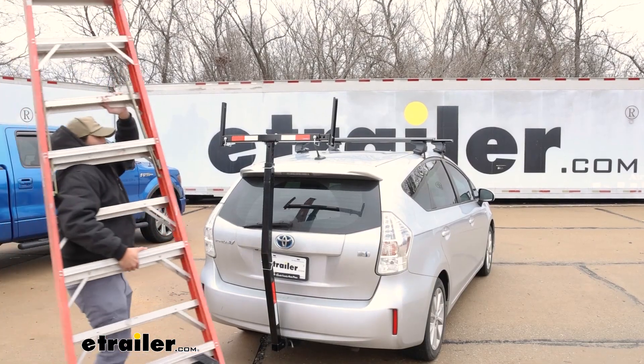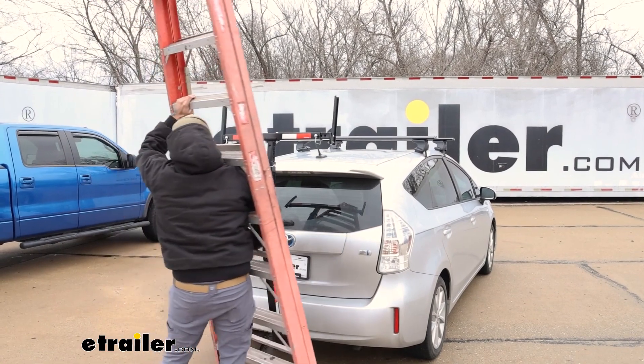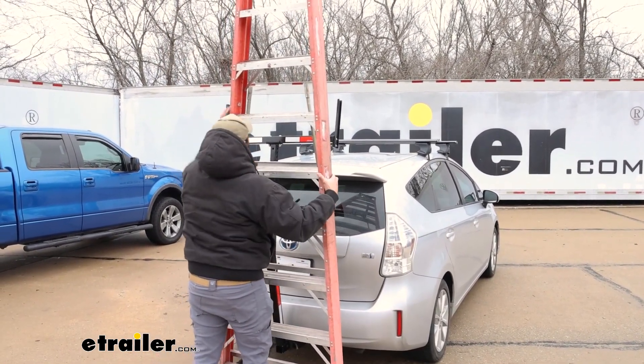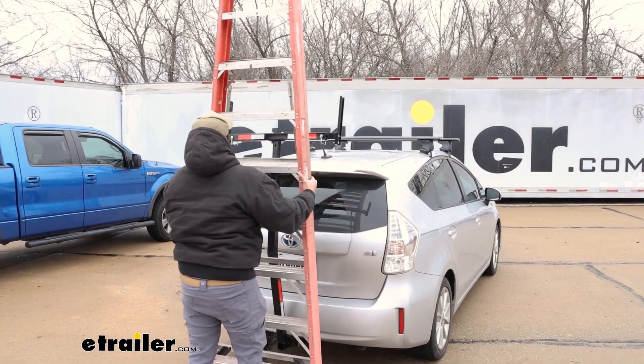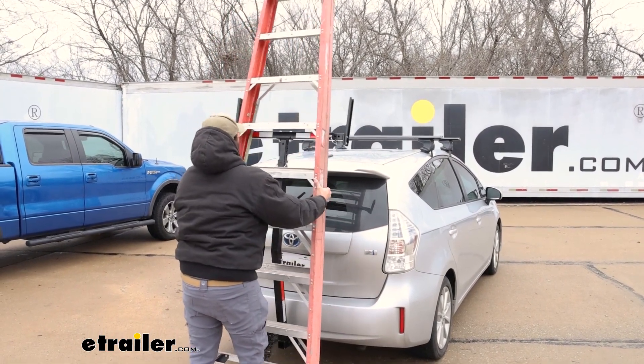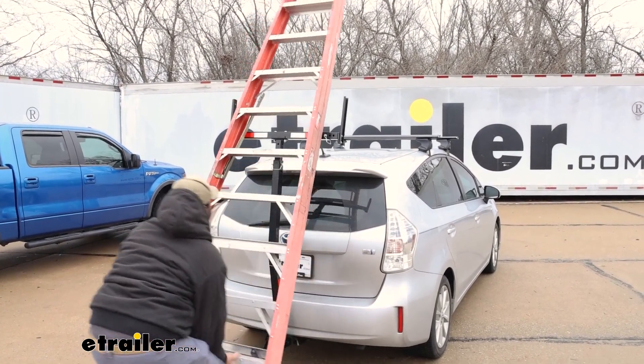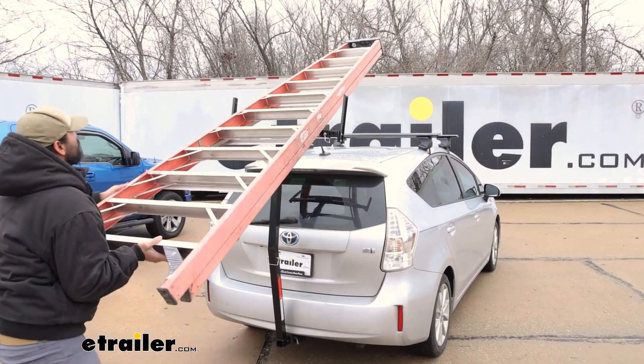For this being a taller ladder and me being a shorter person, I had my videographer help load it up. You can see how he's able to use our load extender as a pivot point just to get it up and over and onto the roof rack.